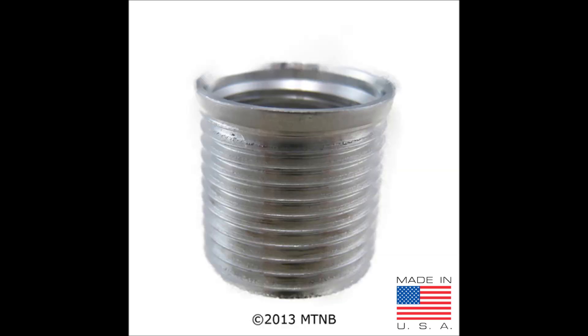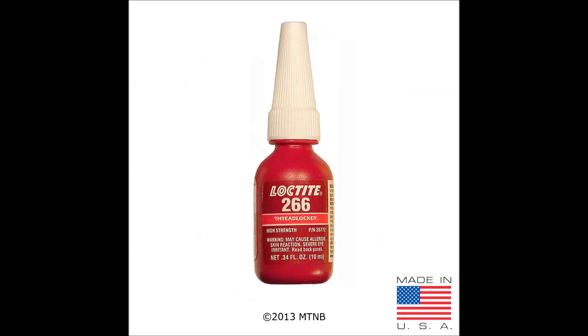Here we have an aluminum taper seat spark plug insert. The insert is to be used with a taper seat spark plug. It is made out of solid aluminum. These inserts are used for high horsepower or torque applications. Remember, when using a taper seat insert in a TimeSert application, you must use Loctite 266 on the outside threads of the insert during installation.